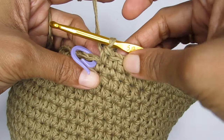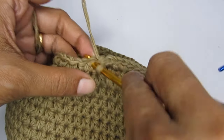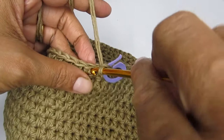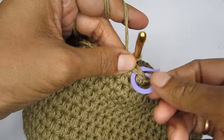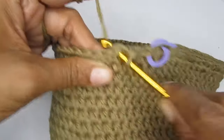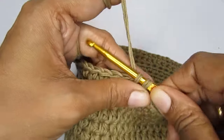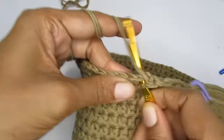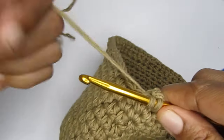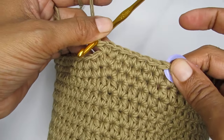For brim round three, make six single crochets followed by an increase stitch. It doesn't need to be a perfect stitch count at every round — the goal is just to widen the brim.